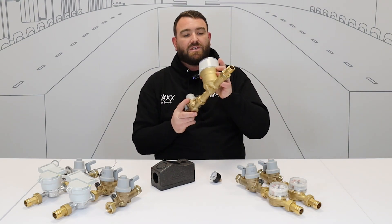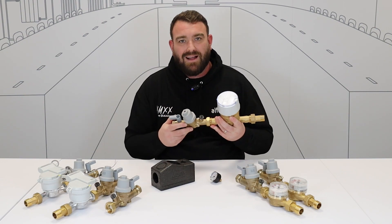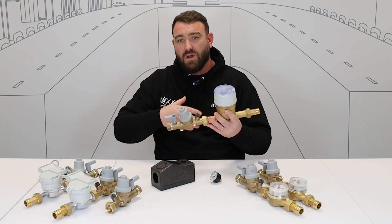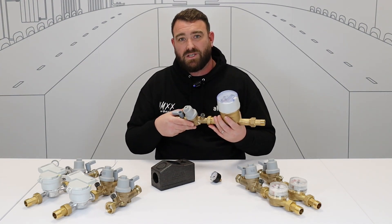Finally, we've got the Class D version. So when you're really going for your higher meter accuracy, we've got that Class D version as well. It's all completely flexible — you can rotate it in any orientation that you want to suit the installation that you've got.